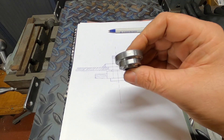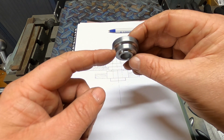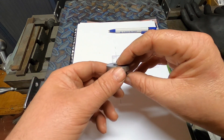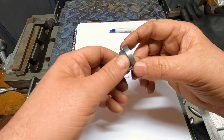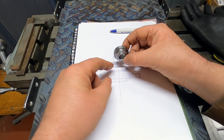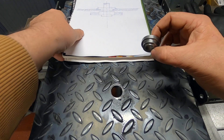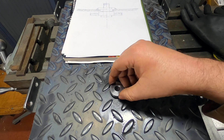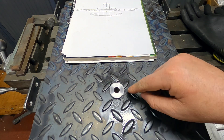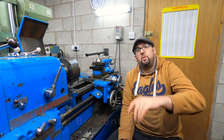So here's the finished bush part: the 2mm step which is 17mm diameter, and then the 25mm diameter section which is 6mm deep. Then it's basically just skimmed bar at about 32mm-ish. That's that part done. It sits in that hole like so, and then we can put a weld around there to hold it in place.